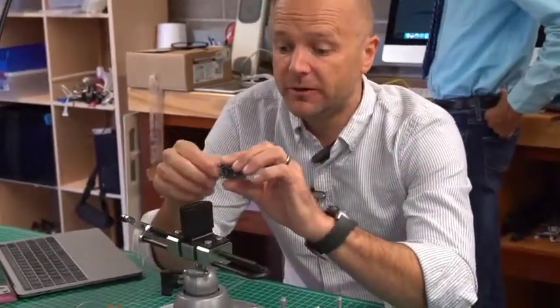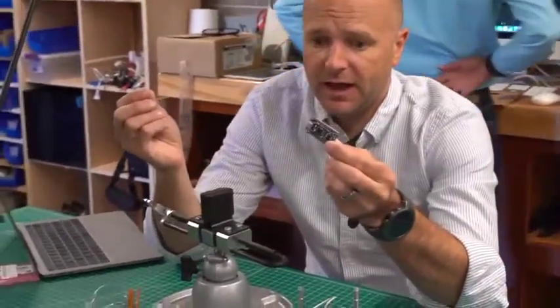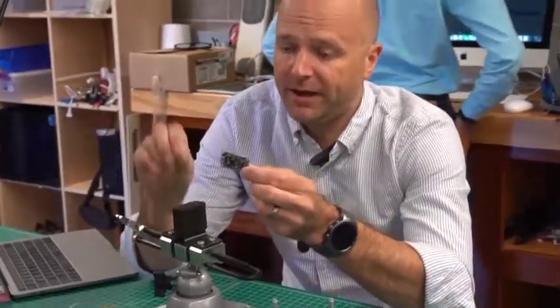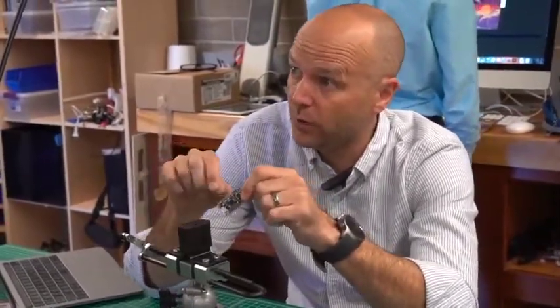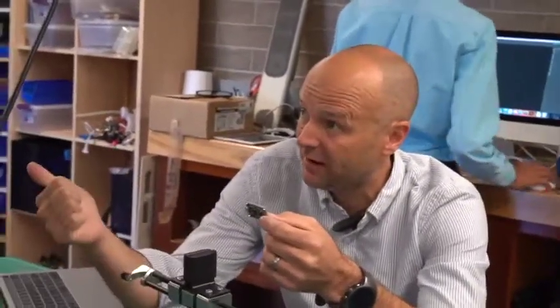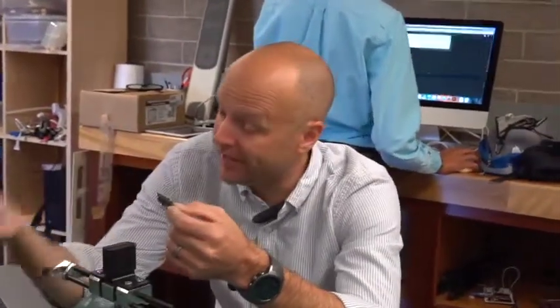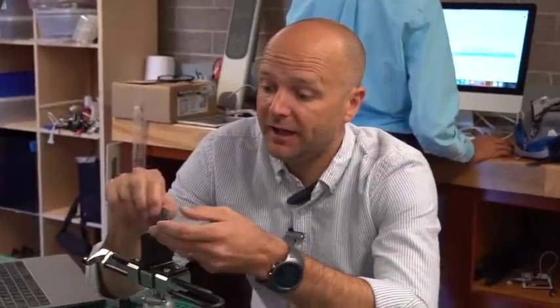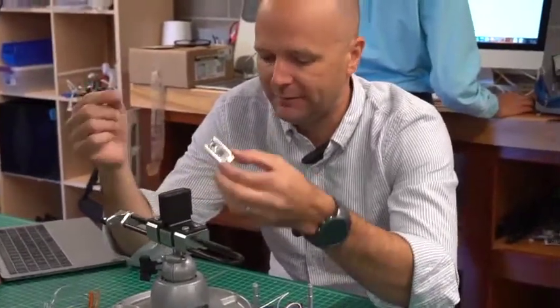You basically just load the files onto this using the USB cord. Depending on how you name the files, the triggers will act differently. One way you can name the file so that you press the button once and it plays the entire song. Another way, you hold the button down and as long as the button is held, it will play that sound file. There are random buttons as well. Check the documentation to figure out how to name the files.